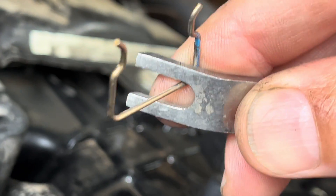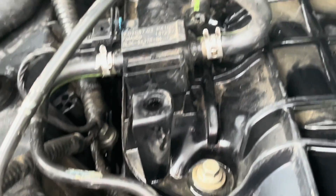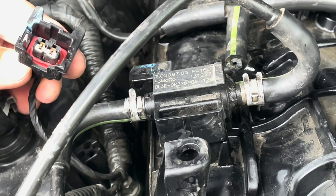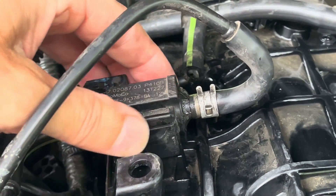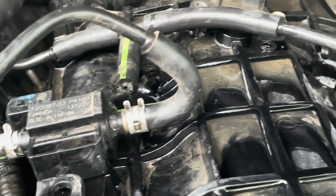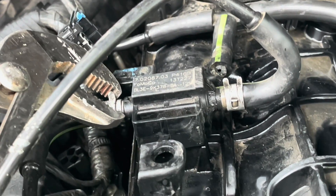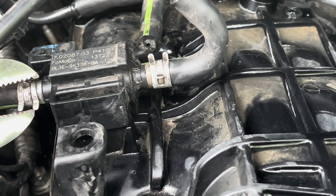I'll make an error here by pulling this metal tab out — you actually can just press down on that metal tab and it will release the switch so you can pull it out. That was my mistake, but you can learn from it. It pops in easily enough and certainly comes out nice when taken out. So one electrical connection and what should be three hose clamps. You have two there, those will come off, and then I'll show you how you pull — it just pops directly off of your intake manifold.